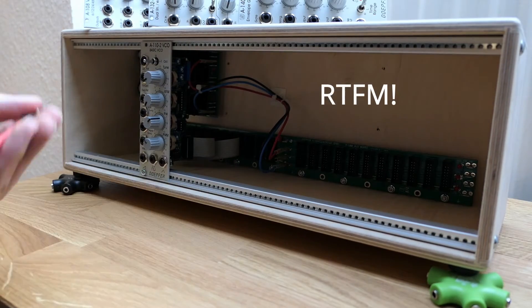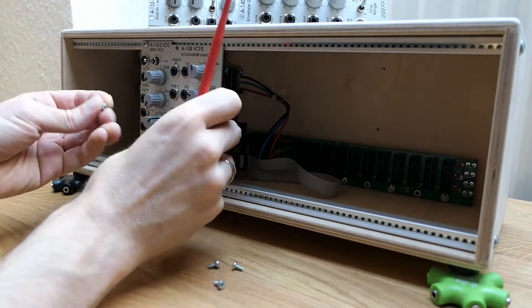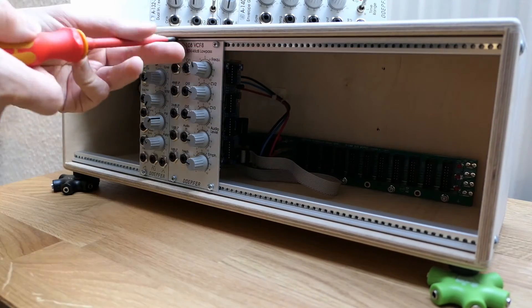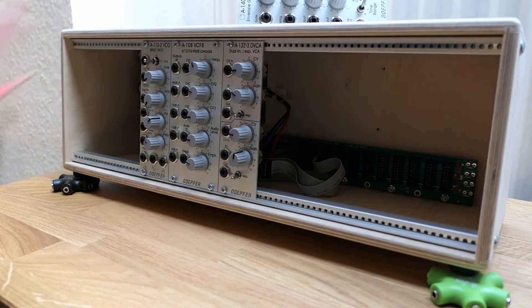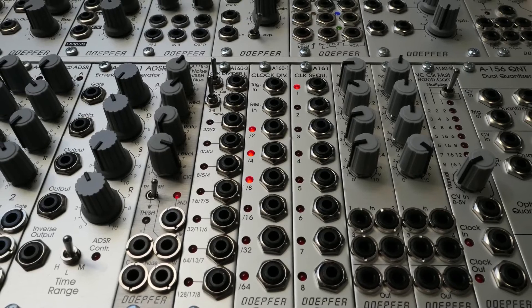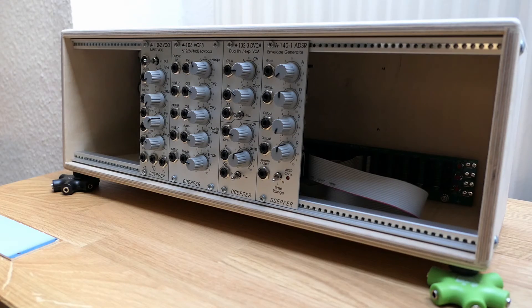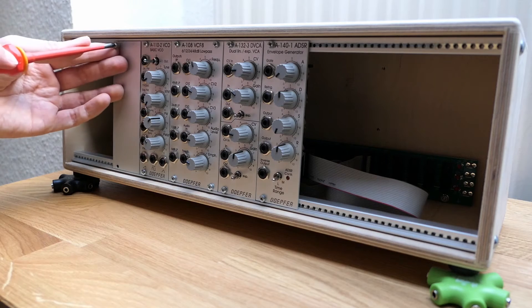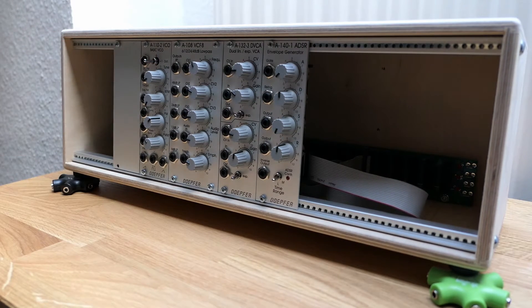I picked the A100 from Doepfer here for a reason — it gives you a very high quality of modules at a reasonable price. Also, Doepfer sticks to a form-follows-function concept, so the modules are exceptionally clear and easy to use. That definitely does not hold for all manufacturers.